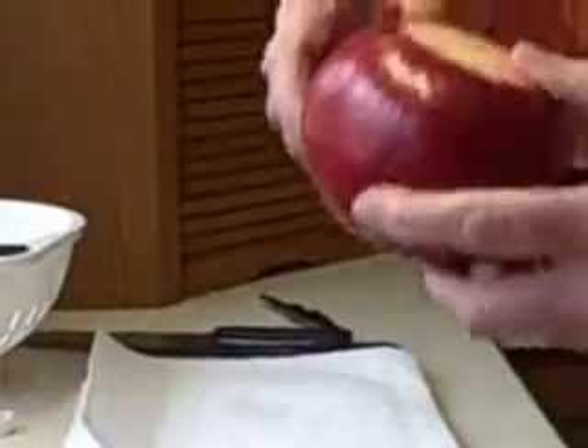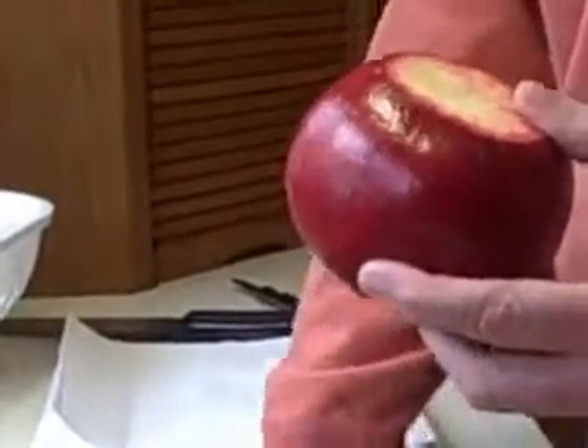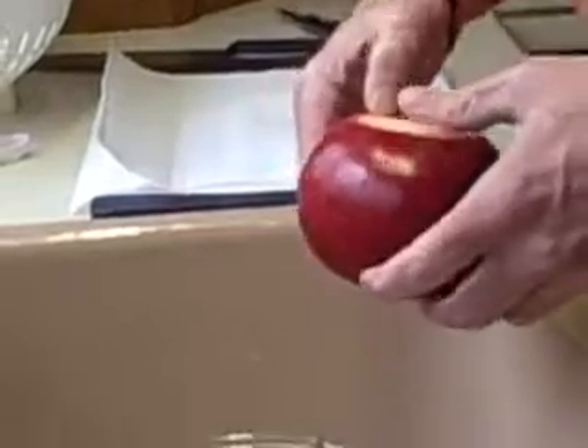Now the next step is to hold it under the water and to pull the peel apart. The reason it's supposed to be held under water is because the juices will spray all over the place.